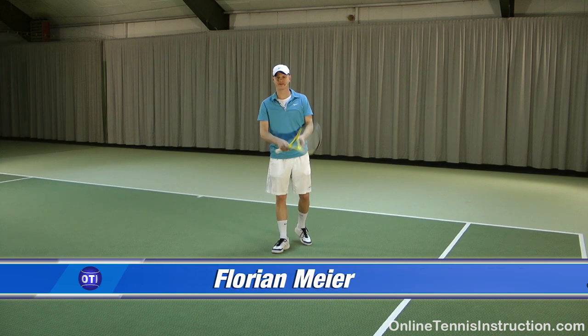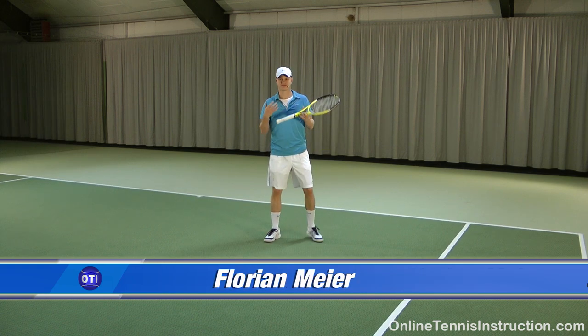Hey everyone, Florian Meyer here, onlinetennisinstruction.com. Today I want to give you a tip for the slice backhand.